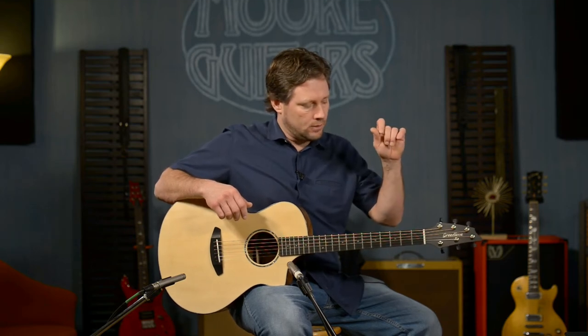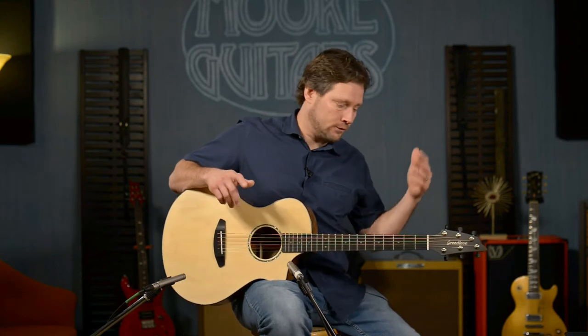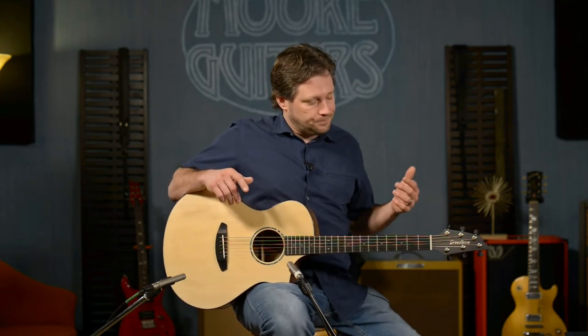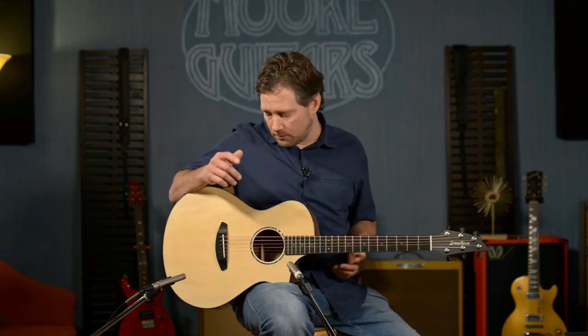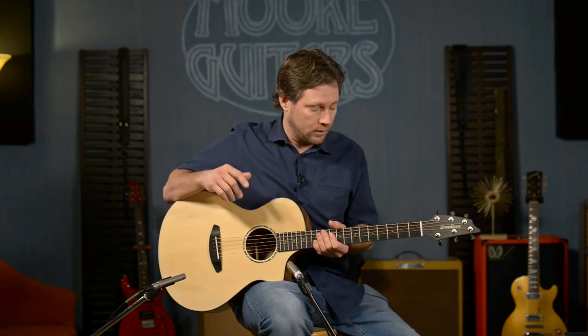You can make a gear ratio so that it's just too hard to dial in, and some guitars are like that — some really high-end guitars worth tens of thousands of dollars are like that. But these are nice, designed by Breedlove, and they work really nicely.